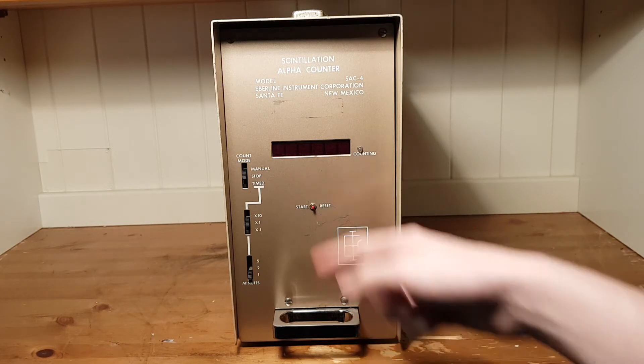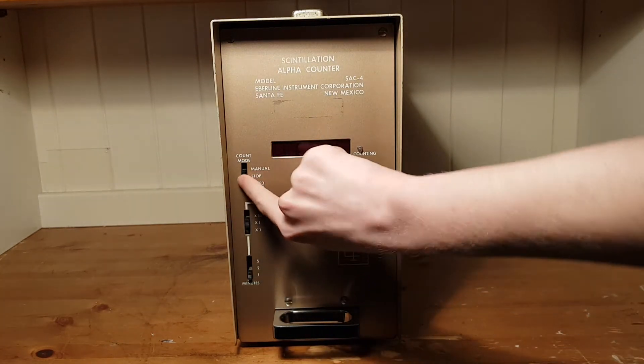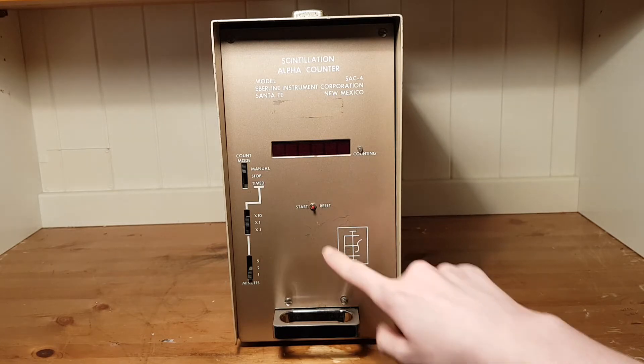The start button will begin a new counting session or reset the current amount of counts detected. We have different modes. First, we have a manual mode, which you turn on by flipping the switch. This will cause it to start counting when the start button is pressed until you turn it off, so you can do counting sessions however long you'd like — such as maybe a week, though that might not be the healthiest thing for the device. To reset the count during manual mode, just press the reset button.